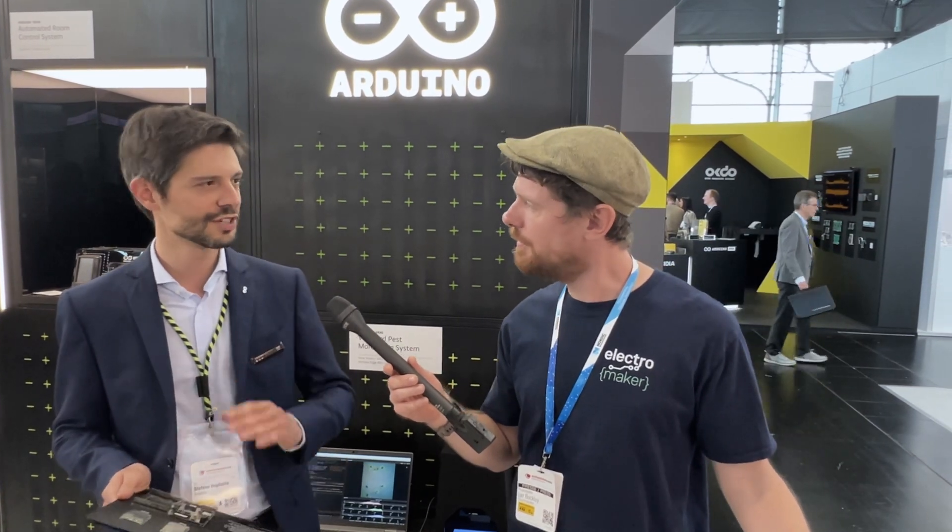These are very new and only newly announced, but if people want to get started with either the carrier board or the 4G module, it is available now. You can check out docs.arduino.cc, where you'll find all of the technical documentation — data sheets, pinouts, and tutorials. That's the go-to reference for every Arduino product.